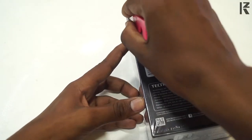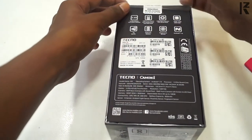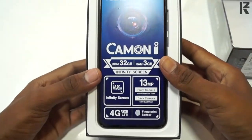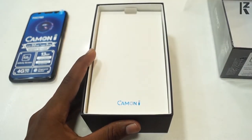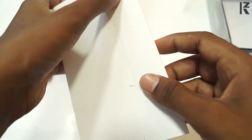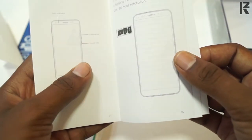Let's unbox it. Let's open it. We will see the mobile — it will be available depending on the sticker and the specifications. Let's open the box. The user manual has information about the operating system.